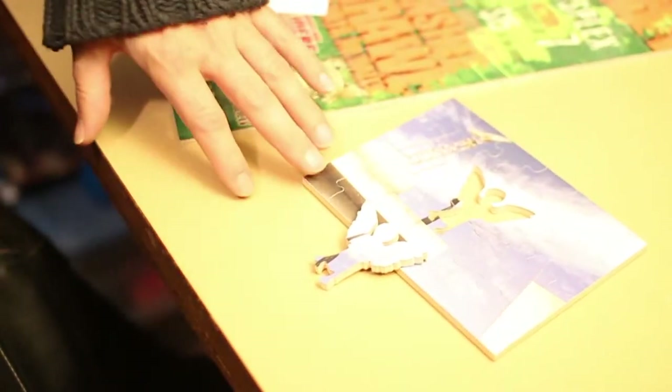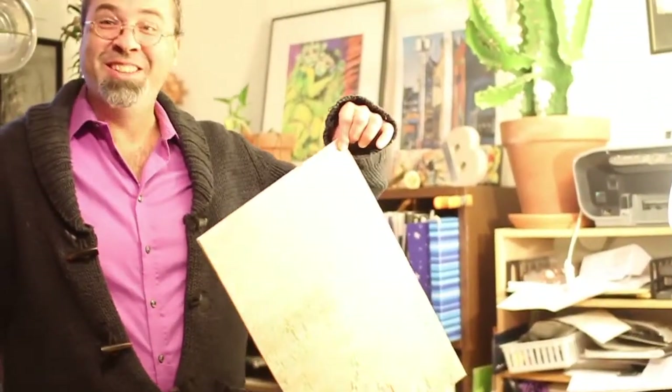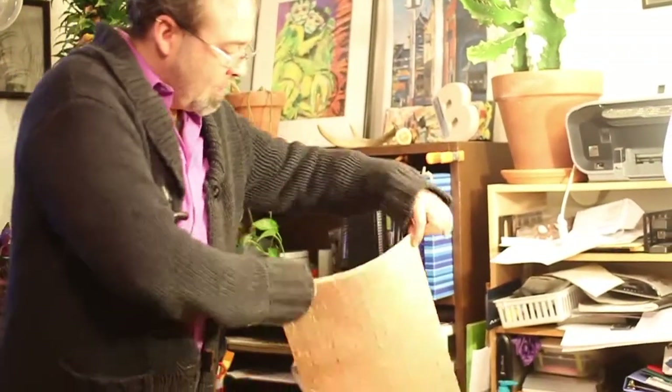You have to sand every single piece individually, then you seal the back and wax it, and then reseal the front.